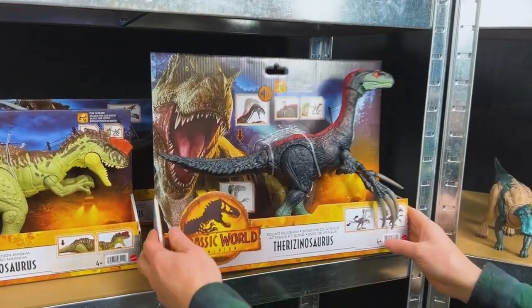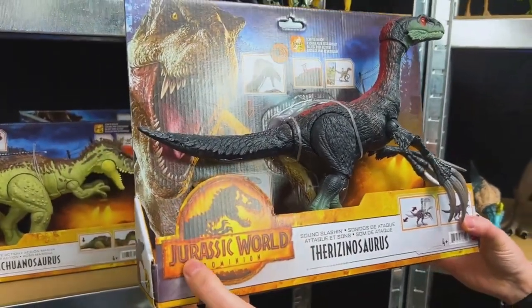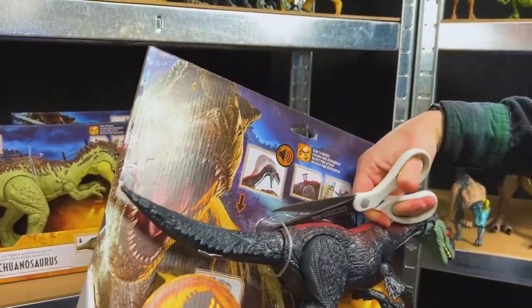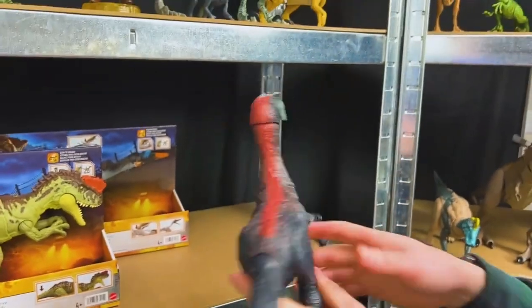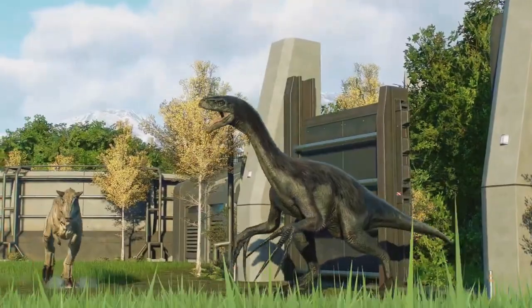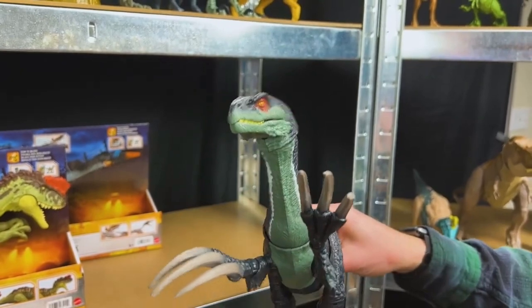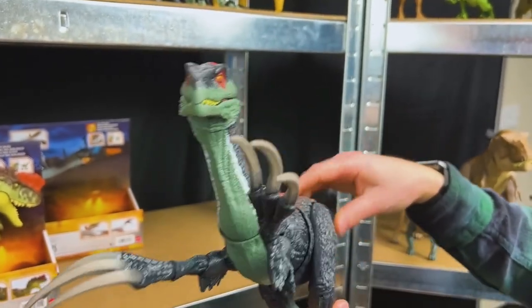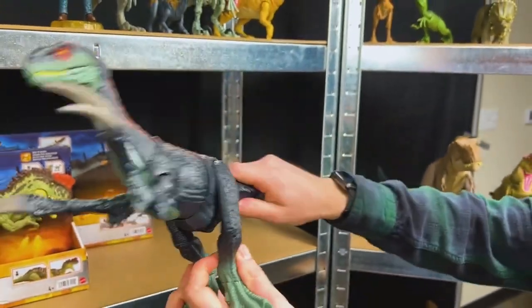First, let's unbox the Therizinosaurus. This is the Sound Slashin' from the Jurassic World Dominion series. Wow, this is a noisy dinosaur. Look at these massive claws in the front — you can open and close its mouth and adjust its head. Let's see the action moves: if you move the tail, look at that slashing action!